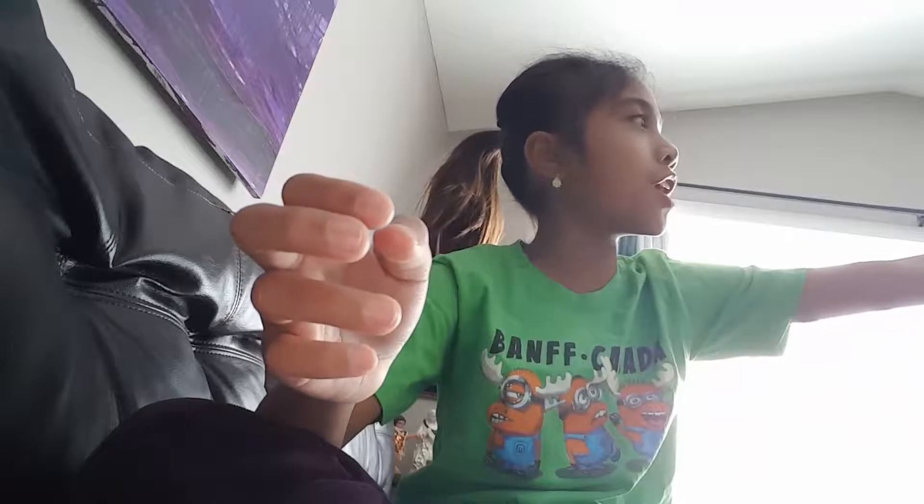Hey guys, welcome back to my video today. I know you're hearing something and it's so light here because our windows are on. And you can hear something because we're watching The Nightmare Before Christmas.